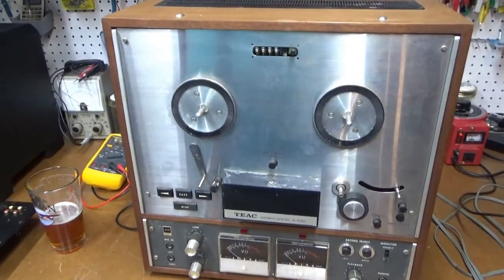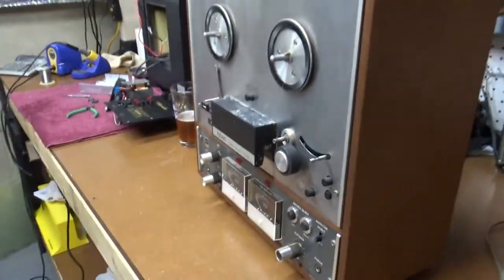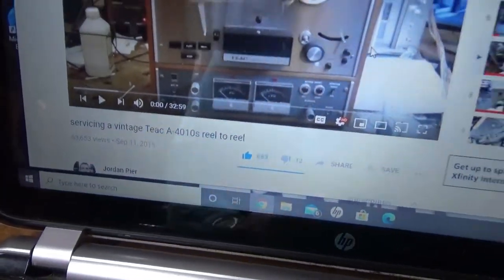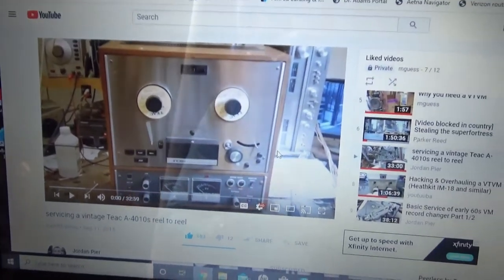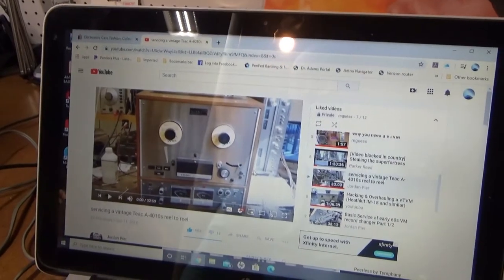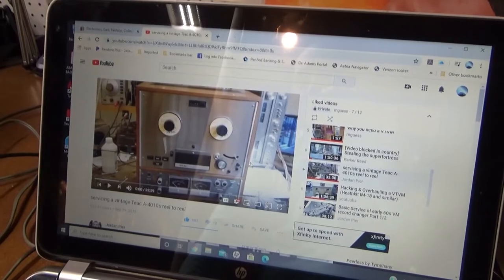A customer had given it to him who didn't want it anymore, and he gave it to me because he didn't want to deal with it. Luckily, there's a guy on YouTube named Jordan Peer who has done a video of exactly this model and how to get them running again. I've watched his video two or three times and I'll probably watch it a little bit at a time while I try to get this one working.